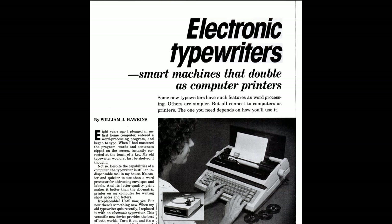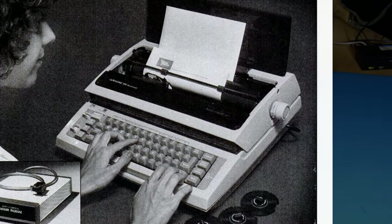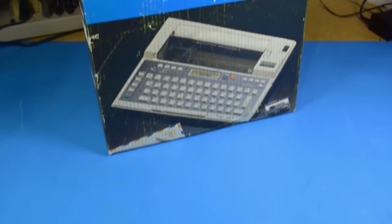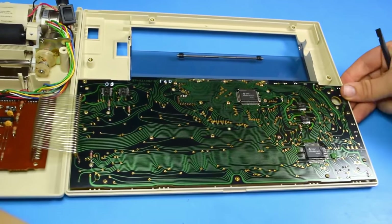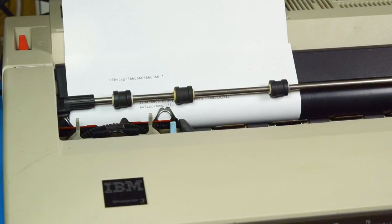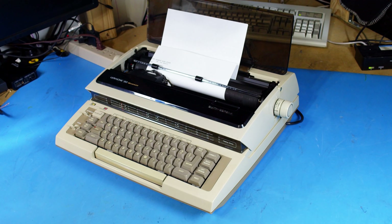Electronic typewriters - smart machines that double as computer printers. That sounds really cool, and I want to check that out for myself. I've actually been trying to do this for about a year now. I thought the EP20 I got a while back would be able to be modified to include a parallel port, but that was only available on the EP22. I've been trying to find a Wheel Writer with the printer option installed, but those are apparently very uncommon. But I recently found this, and as you might be able to guess from that article from 1985, it is going to work.